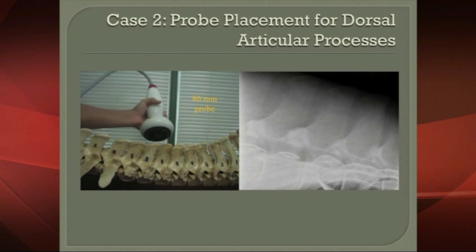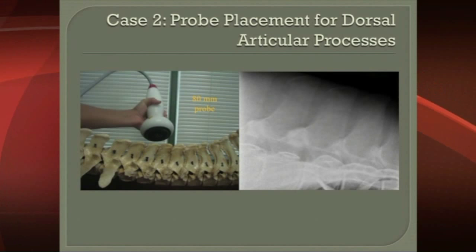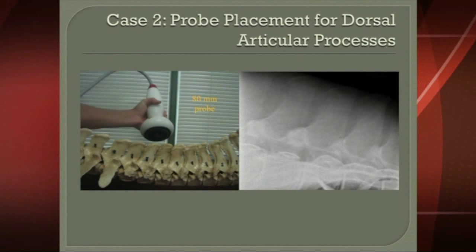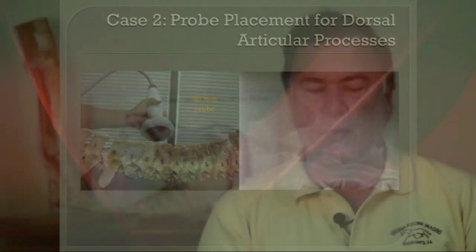Probe placement for the dorsal articular processes, which this horse had as well — you can see those as the white areas of articular process at the base of the spines. There should be a nice tipped-L appearance to that joint, but here there's just a white blob of proliferative new bone. So we tilt the probe slightly to get to that, and we can downregulate the nocioreceptors there.